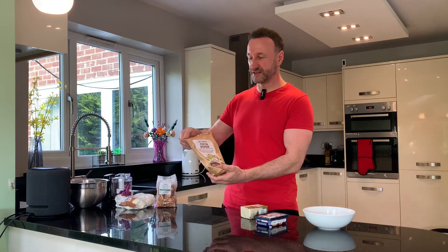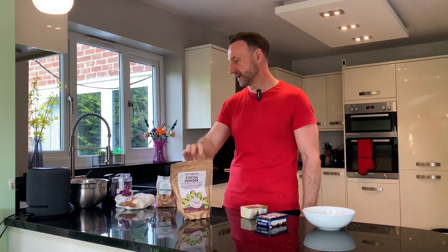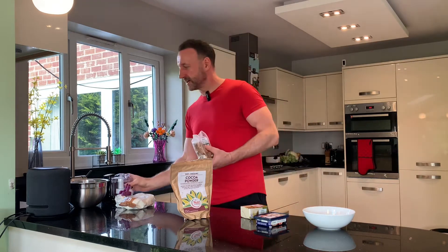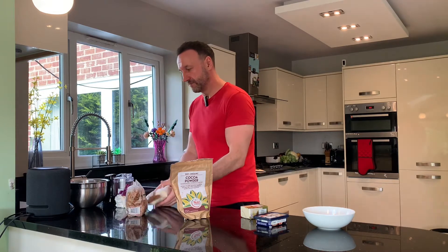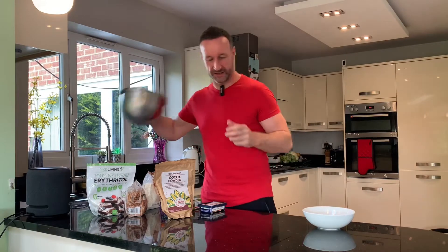So what do we need? Full-fat soft cheese — I go for none of that low-fat stuff. Supermarket own brand is actually better. A full tub of soft cheese, about a third of a block of organic butter, and a few tablespoons — about three — of 100% cocoa. It's totally unsweetened, zero sugar. Pecans, which I'm going to blend into a fine texture to add a bit of texture. These are optional. To finish them, we roll them in cocoa. And instead of sugar, we sweeten with erythritol — natural and perfect.